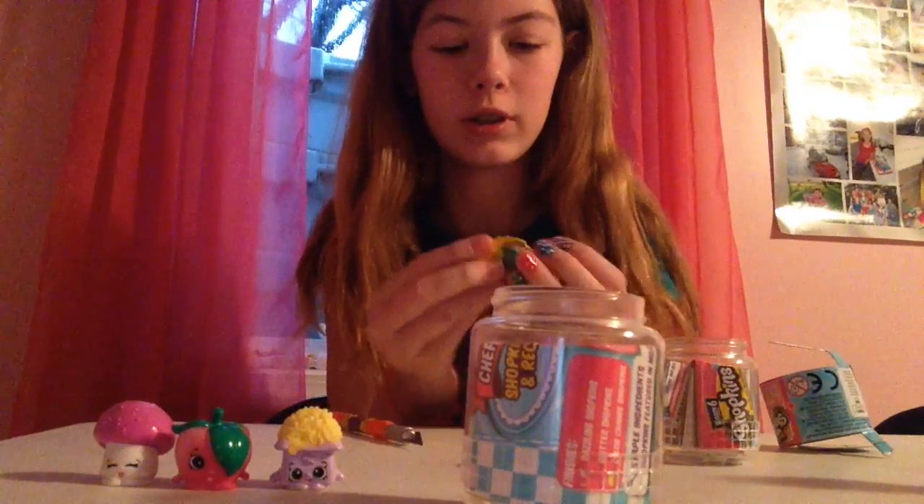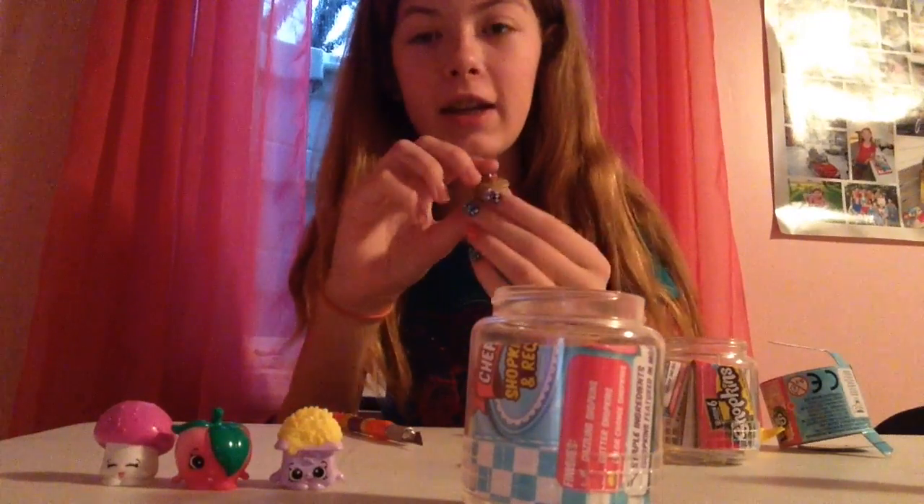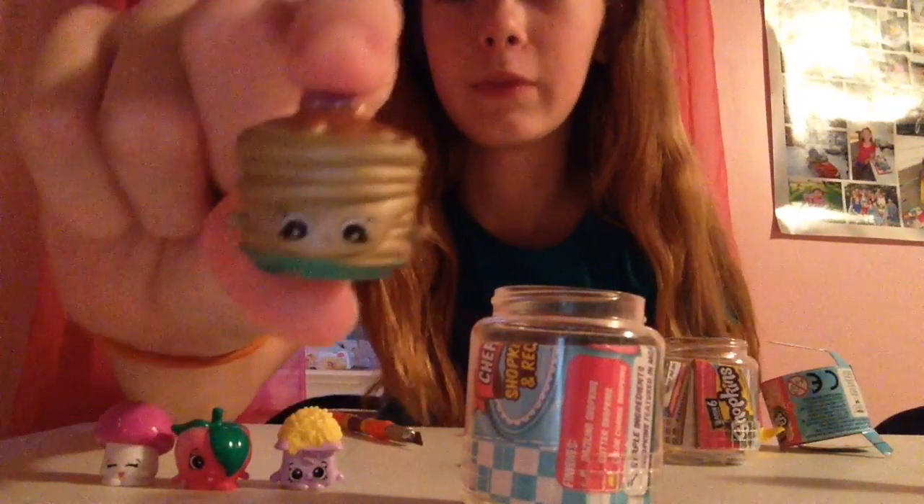And we also got a golden stack of pancakes. This is super cute, look at it.